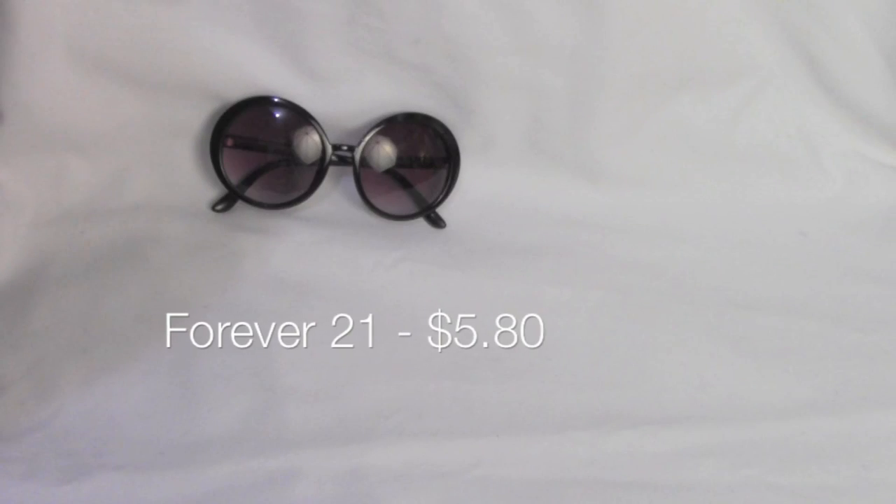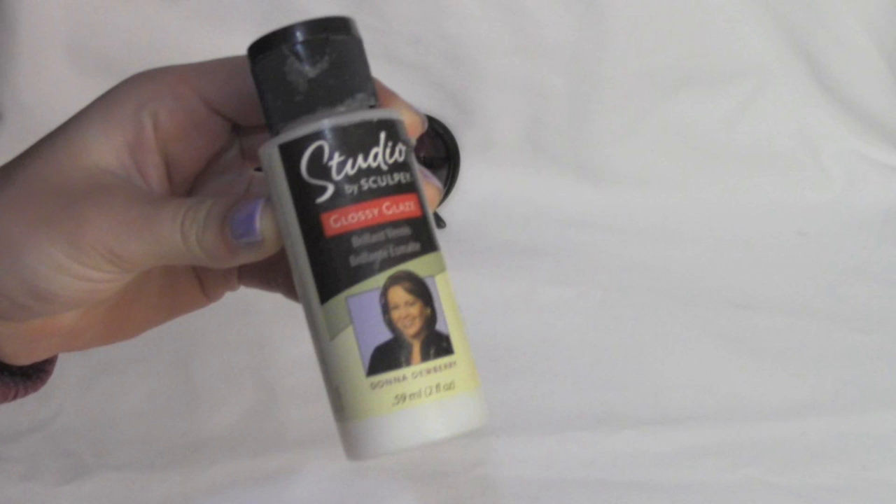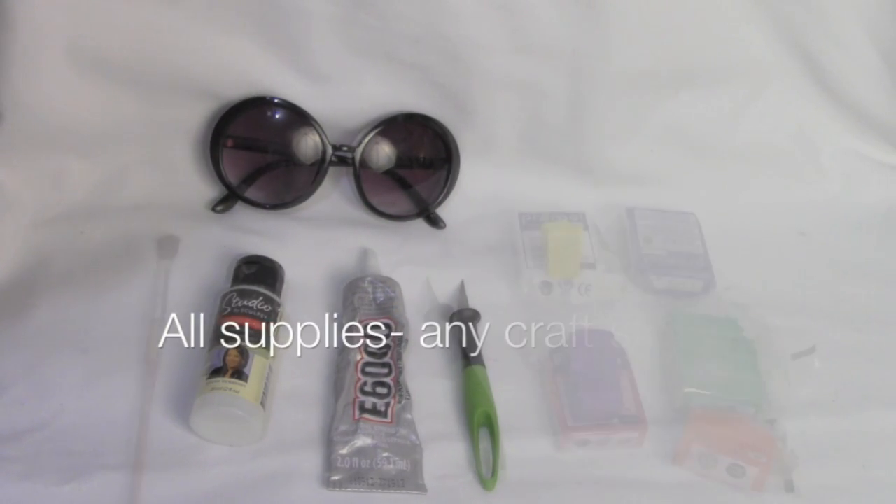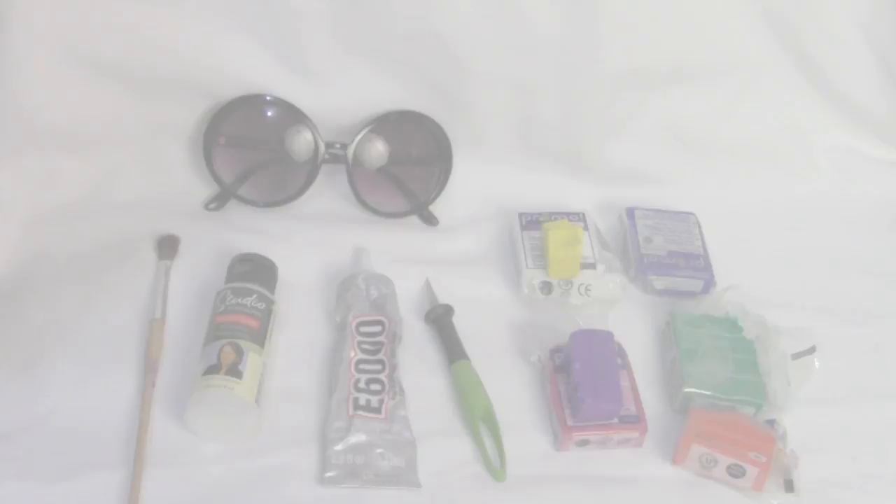You will need some sunglasses — any size you want — some Sculpey glaze, E6000 glue, an exacto knife, baking clay, and a paintbrush.